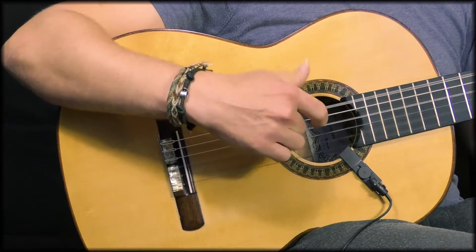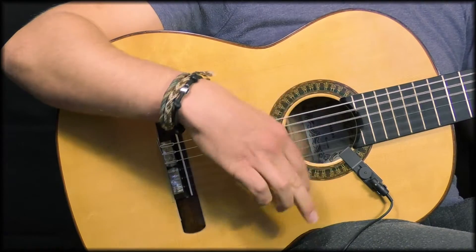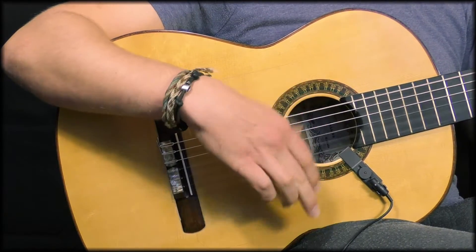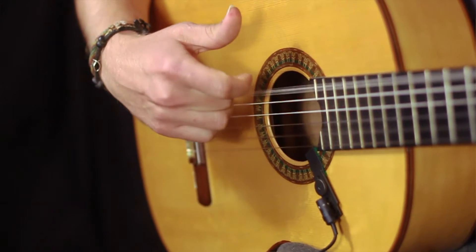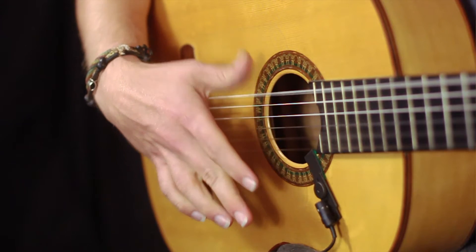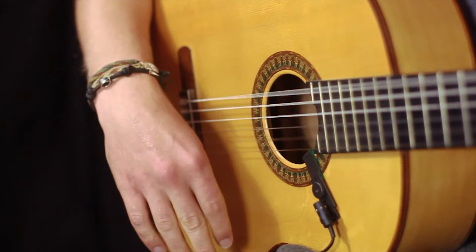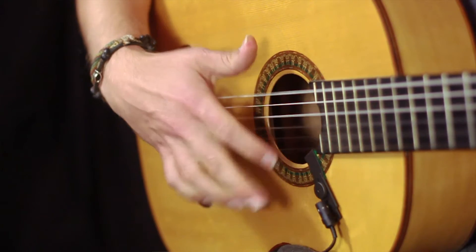The second type includes the thumb. Here the movement starts with a thumb upstroke, then a downstroke with the middle and ring finger together, and a downstroke of the thumb, and then we just repeat — upstroke thumb, middle and ring finger down, downstroke of the thumb. And again you can start on different fingers or use the index or the middle alone or the ring finger.